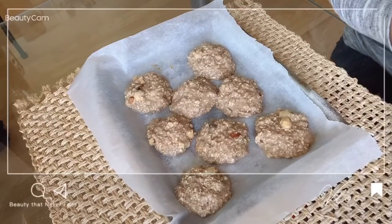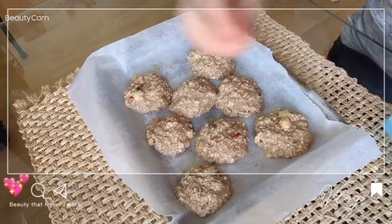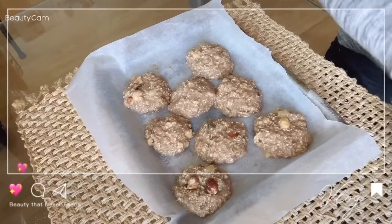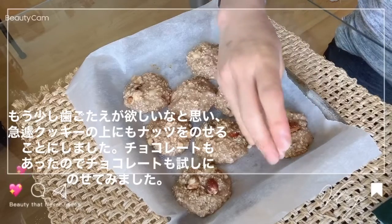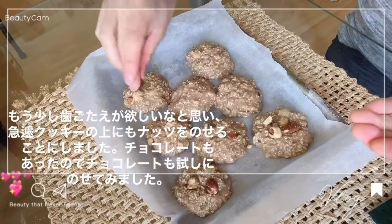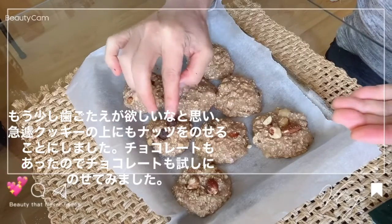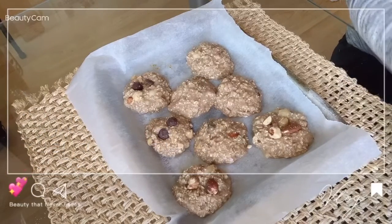I'll add the nuts to the oven. I'll add a little bit of nuts. Then I put the chocolate on the top and just cook it.